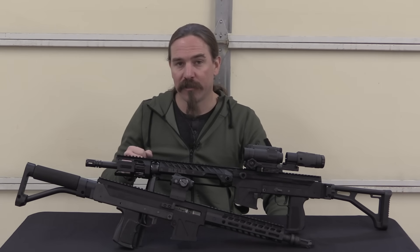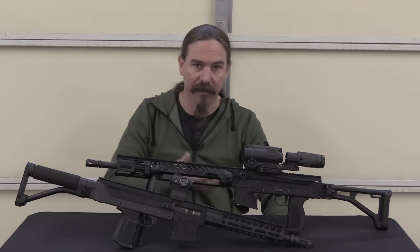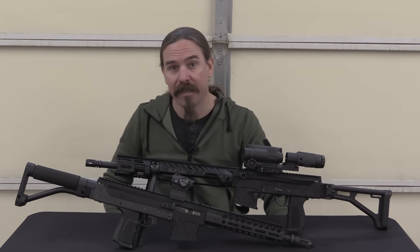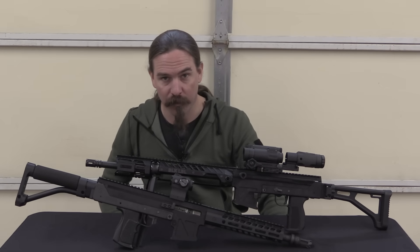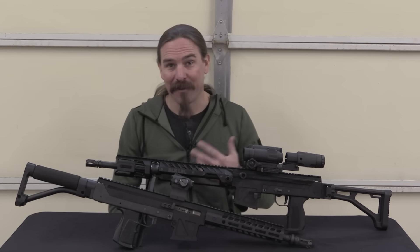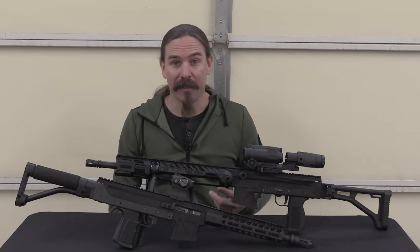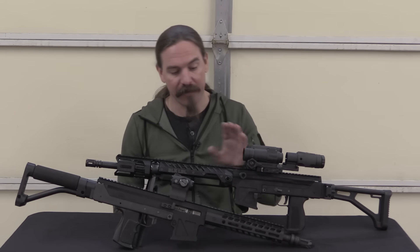However, the two versions for the M10 and the M11-A1 machine pistols — the M10 is in .45, the M11-A1 is the little .380 machine pistol — those sat at ATF for something in excess of two years without getting an approval or disapproval, before actually finally being approved at the very end of last year, 2021.